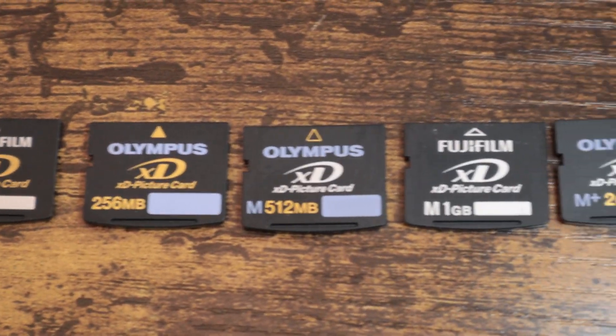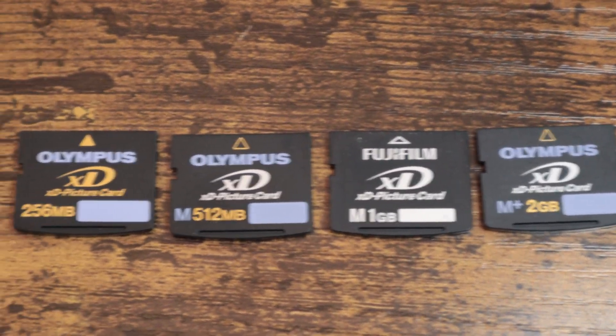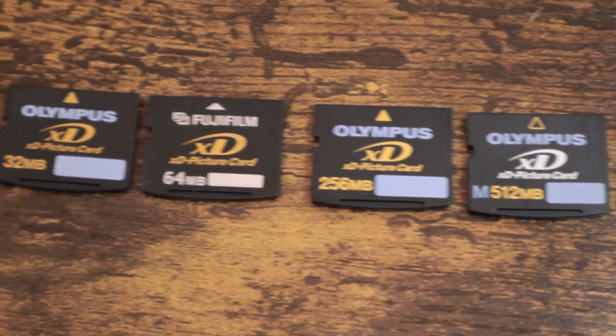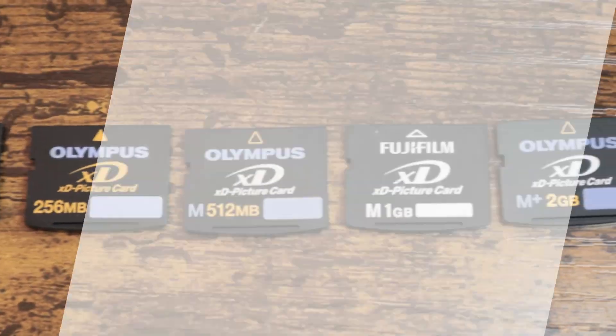Today we're going to be talking about the XD Picture Memory Card. This memory card type was jointly developed by Fujifilm and Olympus and brought to market in 2002. XD stands for Extreme Digital.